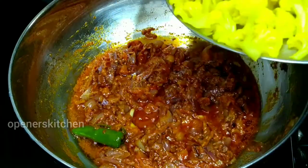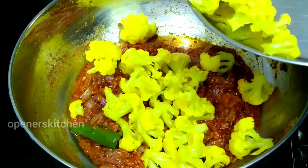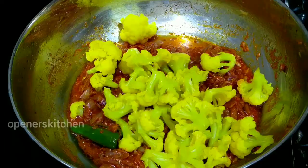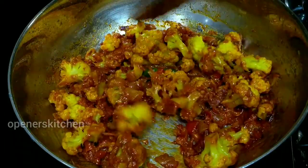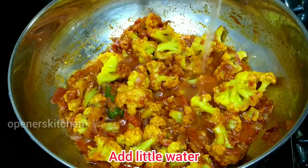Let's add 10 minutes to the cauliflower. Let's add cauliflower. Let's add a half of cauliflower in the jar. Let's add a half of cauliflower to the bone. Let's add the cauliflower in.